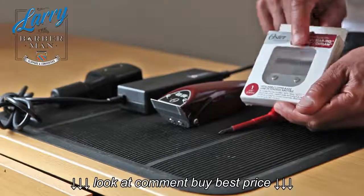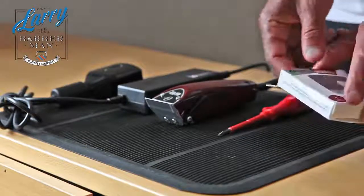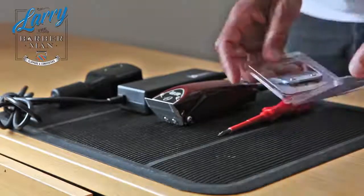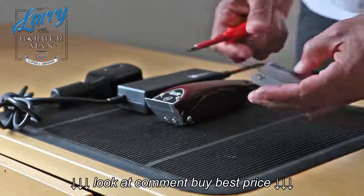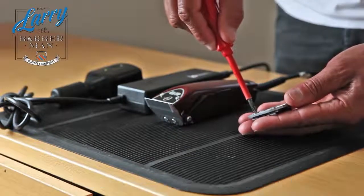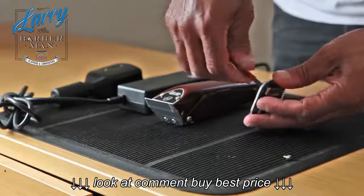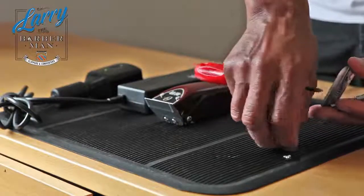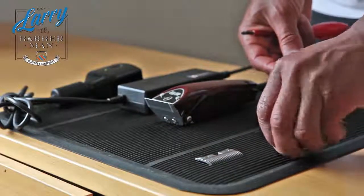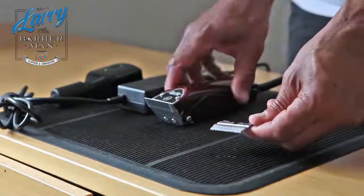The correct way to do it is to use the Oster 76 Classic number one blade, which is ordinarily a detachable blade because the 76 is a rotary motor. You just need to detach this blade and get the cutting blade. Open up the box, get your number one 76 Classic blade out of the blister wrapping. Undo these two screws and it will just fall apart — that's the cutting blade you need right there. The rest of it becomes redundant; you don't need it anymore.